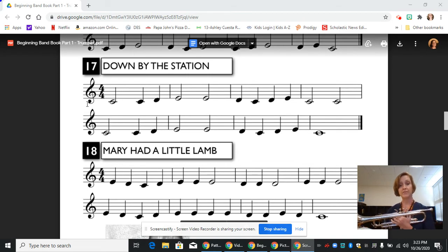So we're going to start at the very beginning and play through this very slowly, and hopefully you'll be able to keep up and play along. Make sure you're starting each note with a T and lots of air support. Here we go.